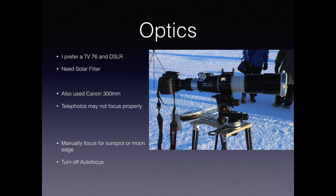Your first and most important choice is what optics you use. I prefer a TV-76 and a DSLR. I've used this combination in Libya, Easter Island, and most recently in Svalbard. This combination produces, by far, the best images and can be finely focused. I've used a Canon 300mm telephoto when I've been on a ship, but my experience is that telephotos don't focus properly. Remember that you're going to have to manually focus whatever you use — I either choose a sunspot or the moon's edge — and turn off autofocus if you end up using a telephoto.